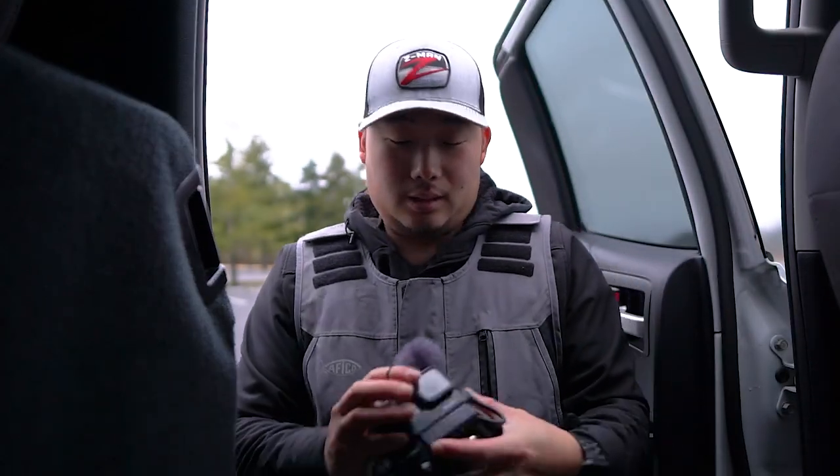As always, got the GoPro ready to go. Let's get on the water and see if we can catch some fish.